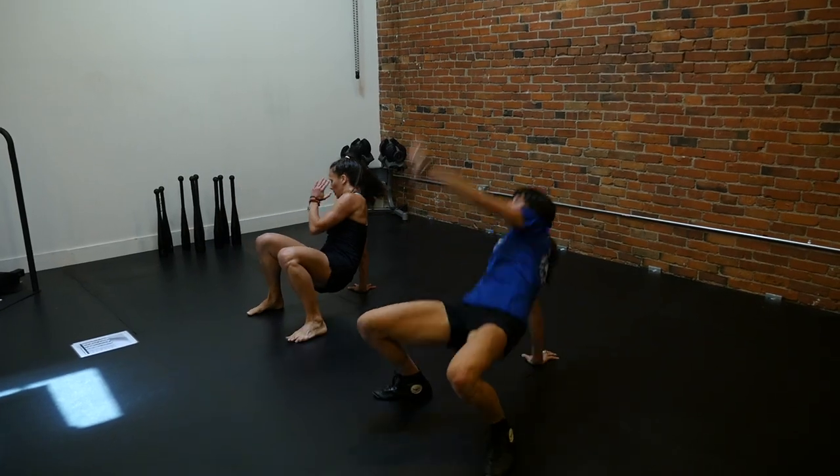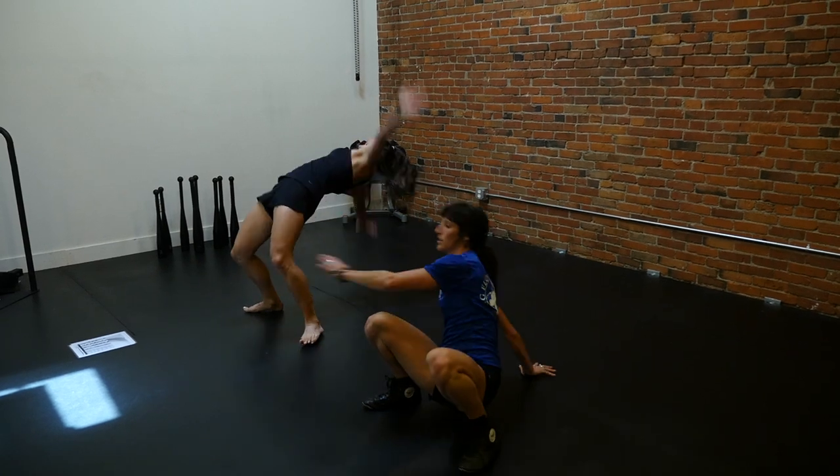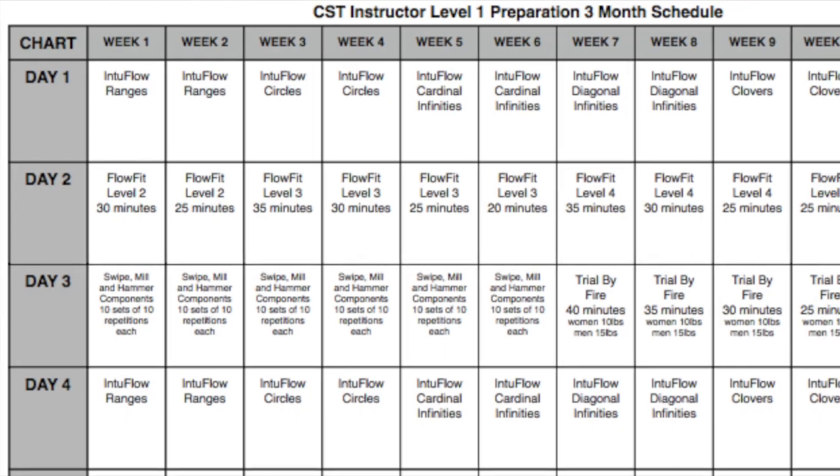It's a fantastic process. It's kind of humbling because it's harder than I expected. I began with what Armax provides, which is a templated, very generic but very precise way of training for 12 weeks for Flow Fit.